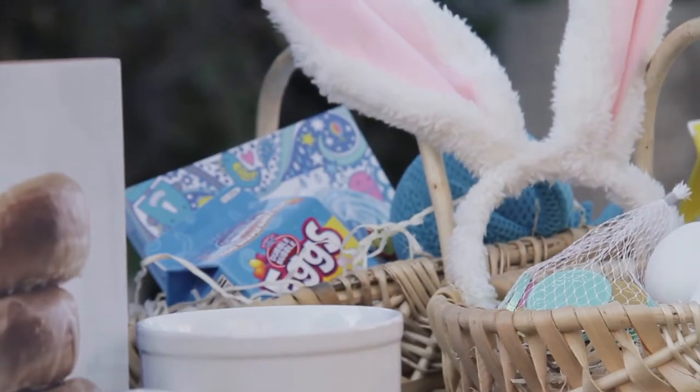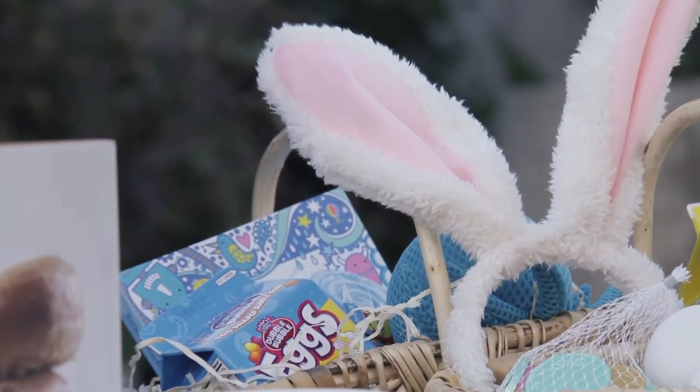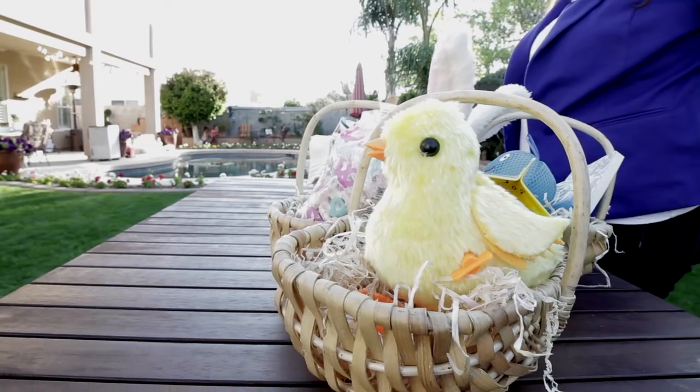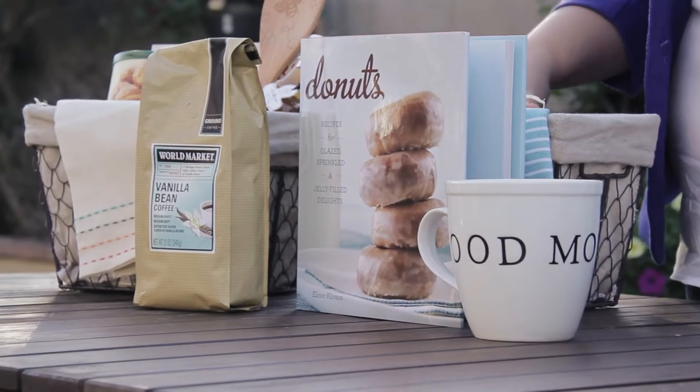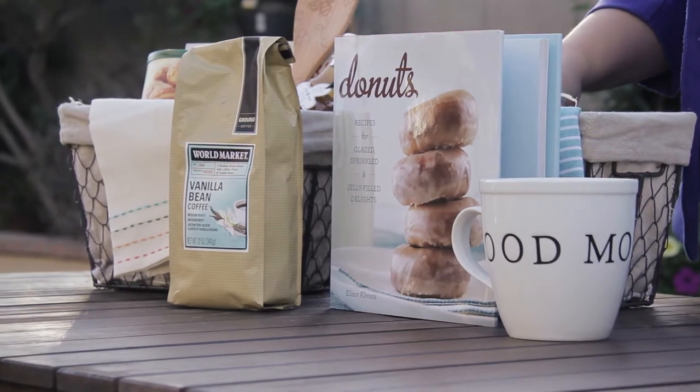The first thing you want to keep in mind when building a gift basket is to choose a theme. Keep your recipient in mind. If you're building an Easter basket for a little girl who likes bunnies, then there's your theme. If you're building a gift basket for an adult who loves coffee, then there's your theme.